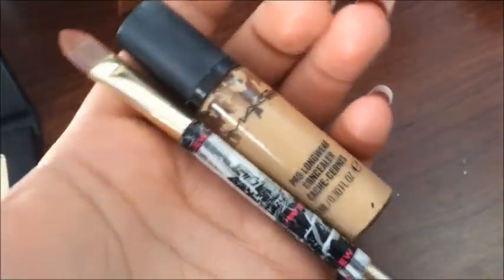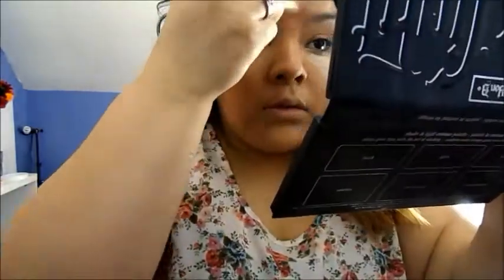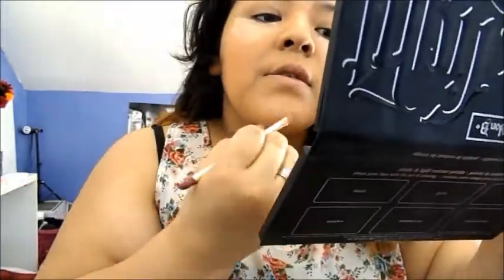Then with my Mac Pro Longwear Concealer in NC20 and this brush, I'm just going to apply this underneath my eyes, on the bridge of my nose, a little bit on my forehead, and on my chin.